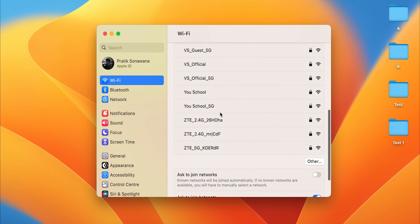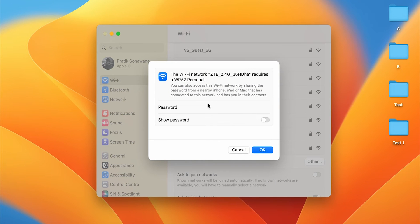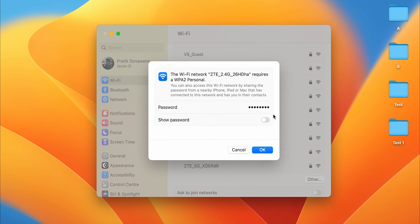Click on Connect and you'll get an option to enter the password. Once you enter the password, click OK. If you want to verify the password, you can click on Show Password to check whether it's correct.